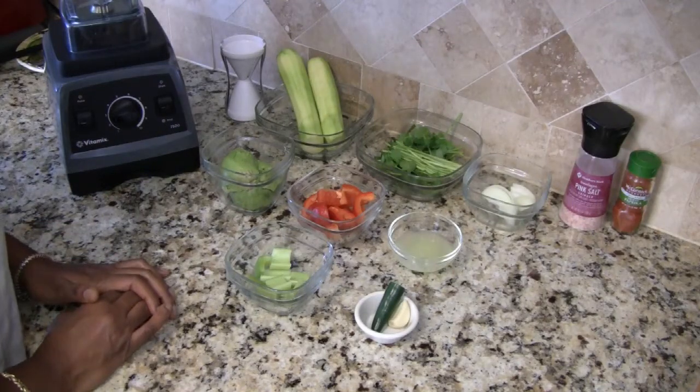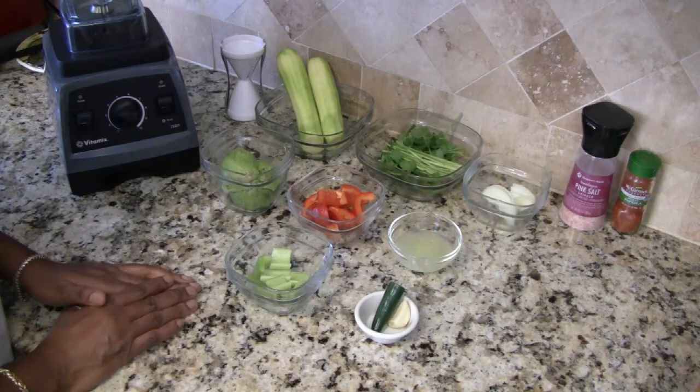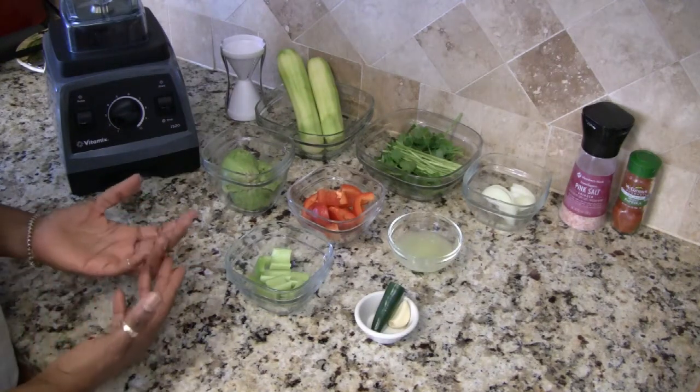Hi everyone, I'm Jameela and welcome back to my kitchen. In this video I will be showing you a spicy avocado sauce to go over zucchini noodles, or as they're called, zoodles.